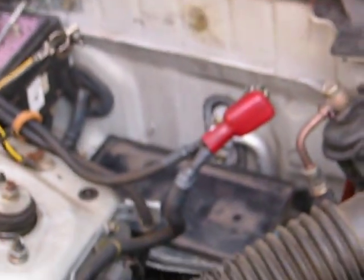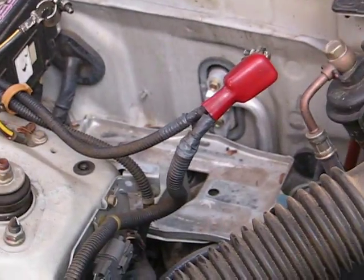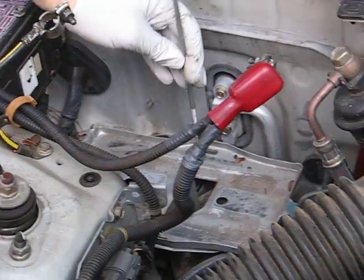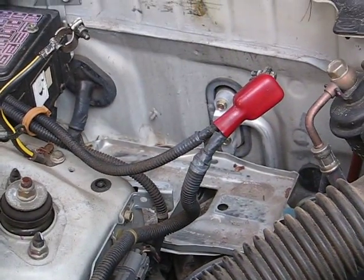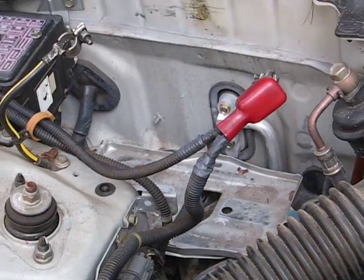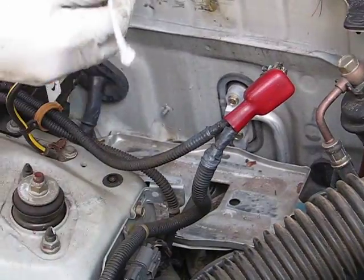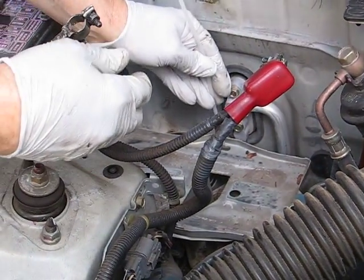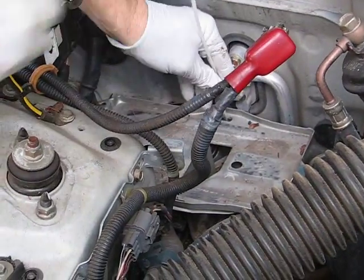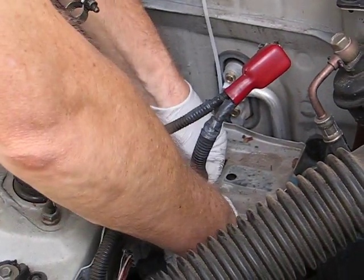I'm going to take this tray out. Installing the battery is quite easy. We've got two holes here where the hold-down bracket used to go, so I'm going to put a zip tie — which will be our hold-down strap — through here.